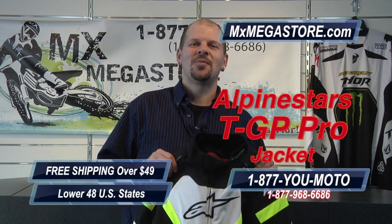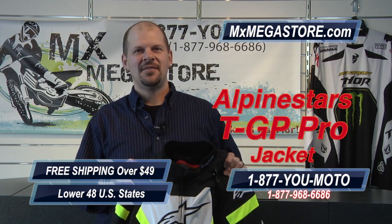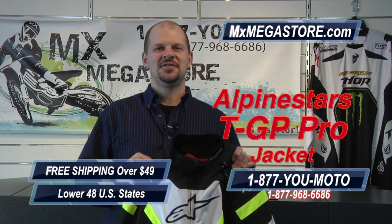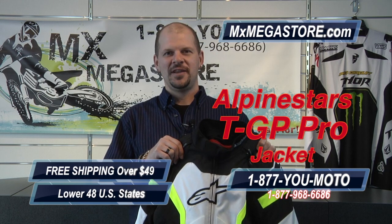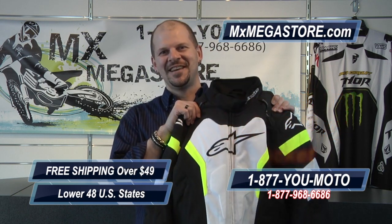Be sure to check out our website at mxmegastore.com or give us a call at 877-YUMOTO. We'll do our best to give you a hand with any questions that you have. Also, for orders over $49, you get free shipping in the lower states. Please give us a call — talk to you next time, bye.